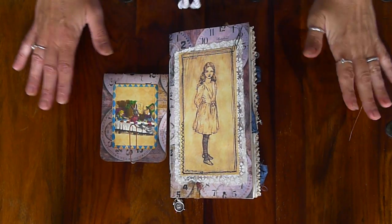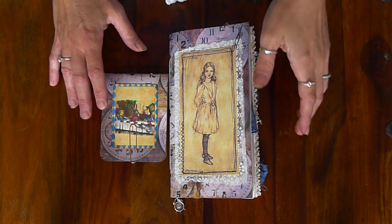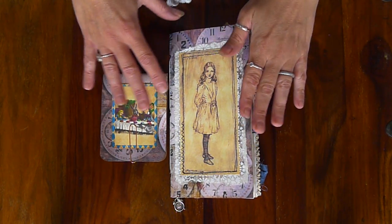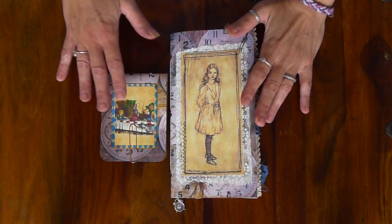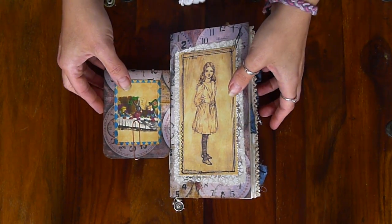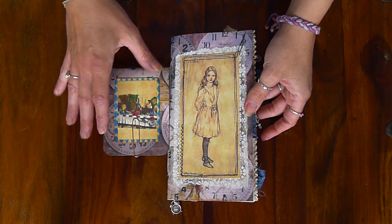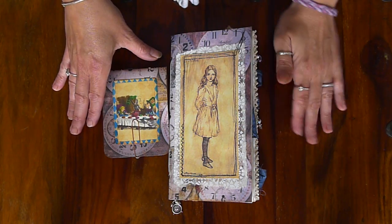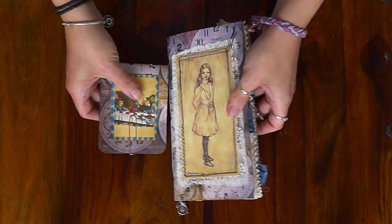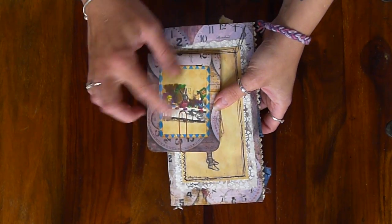Hi there, I've come to show you a journal. It's a traveller's notebook insert, junk journal style. It's on the theme of Alice in Wonderland. There is another one coming — not Alice in Wonderland, but a French themed one. I just haven't finished the last part of it. I've had a pretty rubbish day today, but I have managed to get this finished this morning, so I did want to show you.